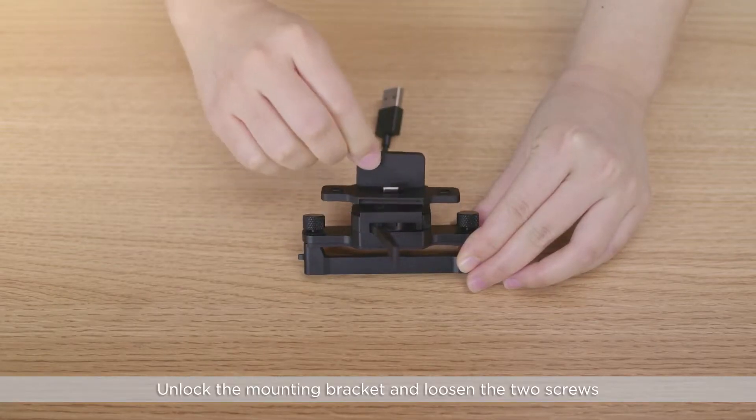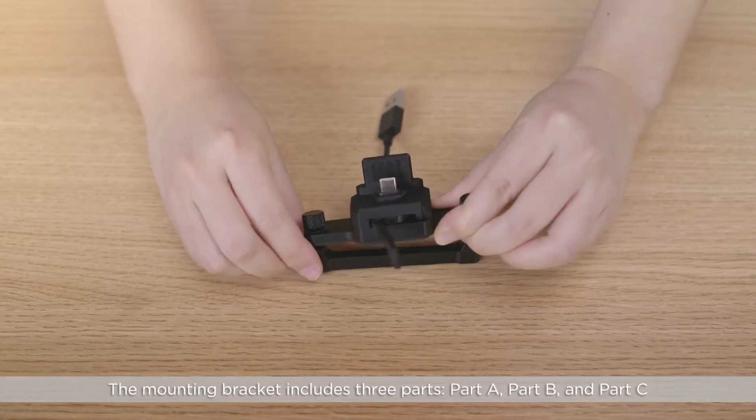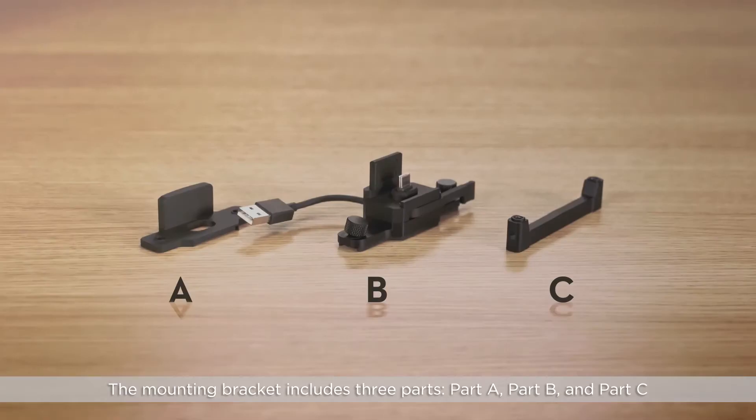Unlock the mounting bracket and loosen the two screws. The mounting bracket includes three parts: Part A, Part B, and Part C.